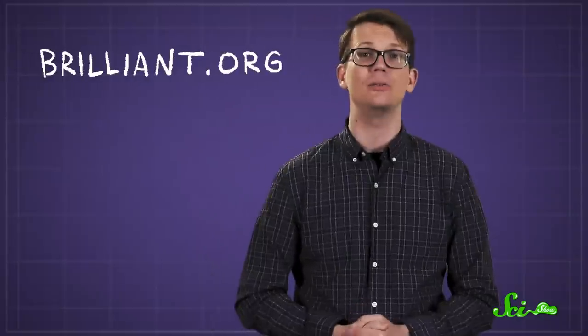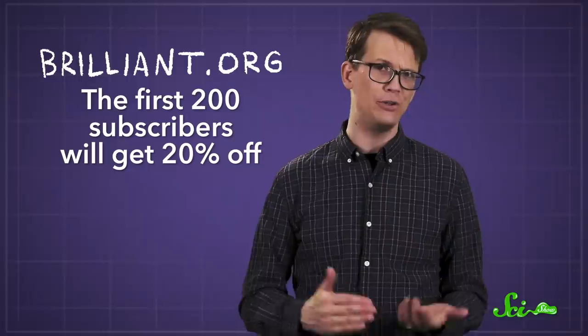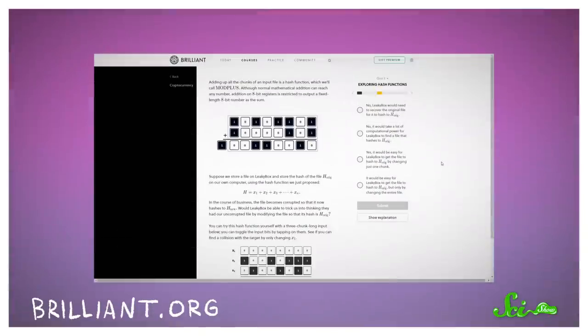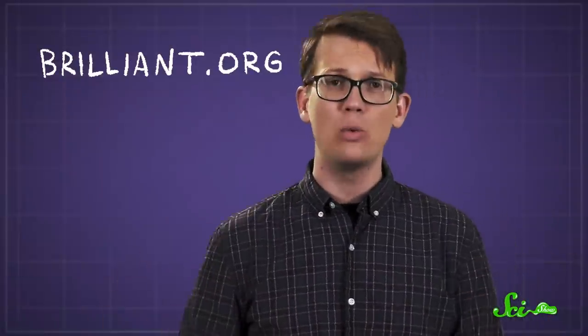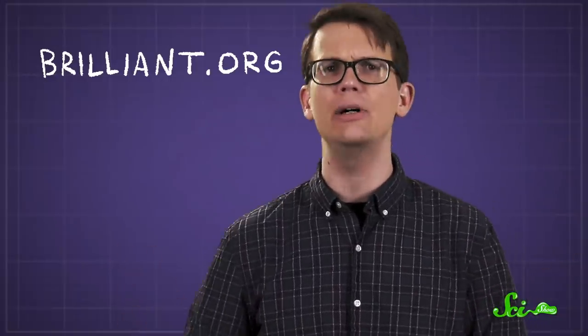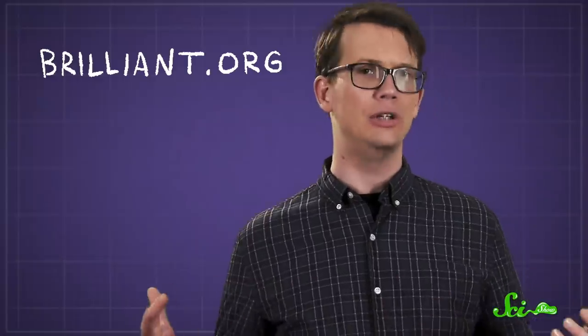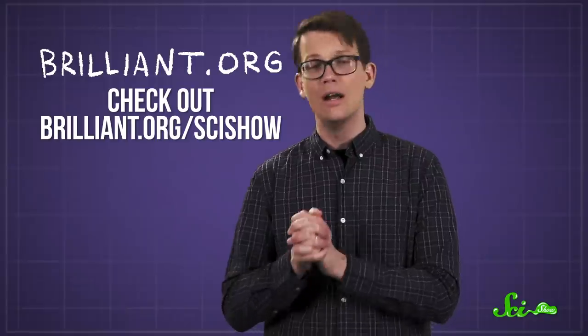And if you love good deals, then I have more good news. Today's sponsor, Brilliant, is offering 20% off their annual premium subscription to the first 200 people to sign up at Brilliant.org/SciShow. With that subscription, you will gain access to all of their amazing interactive STEM courses, including their new cryptocurrency course, where you'll learn about the math and technology behind cryptocurrencies like Bitcoin. So whether you're naturally curious about the world around you, want to build problem-solving skills, or need to develop confidence in your analytical abilities, you'll get a lot out of a Brilliant Premium membership. Head over to Brilliant.org/SciShow to start learning something new today.